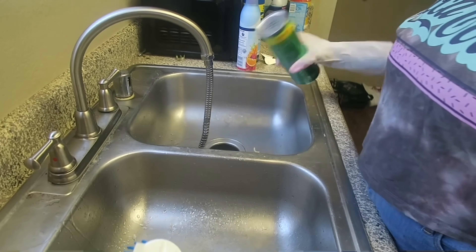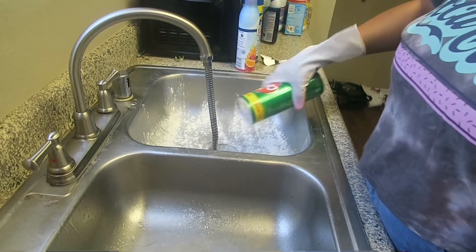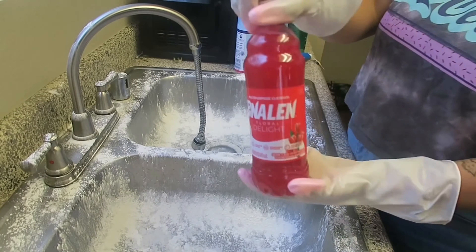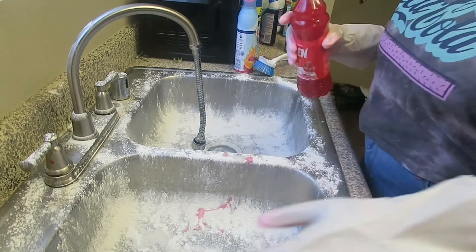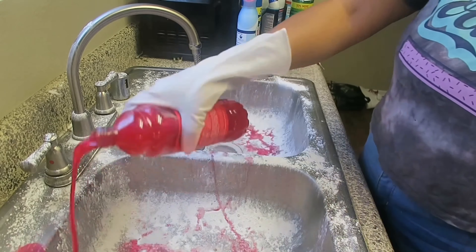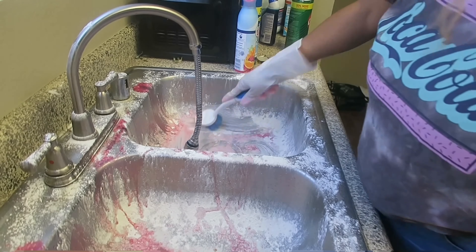As you can see, I'm wetting the sink so I can put the bleach down, and I'll put multi-purpose cleaner as well just to give the sink a little deeper cleaning. And I'm going to be using that bristle brush that we got from the store just so I can scrub the sink a little better.